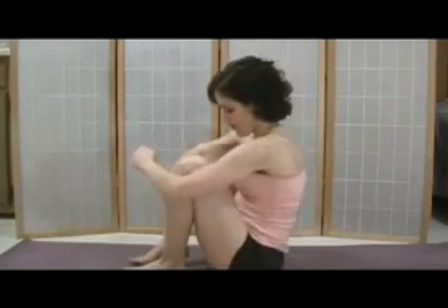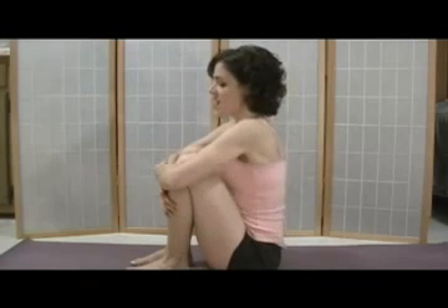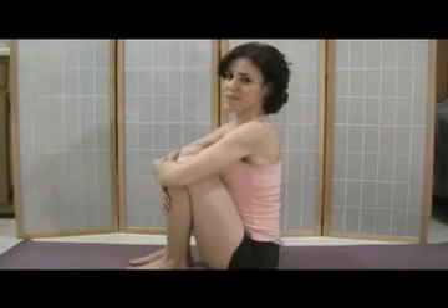After you're done, sit up tall. Bring your heels close to your sits bones, wrap your arms around your shins, and bring your navel forward here, stretching your back.